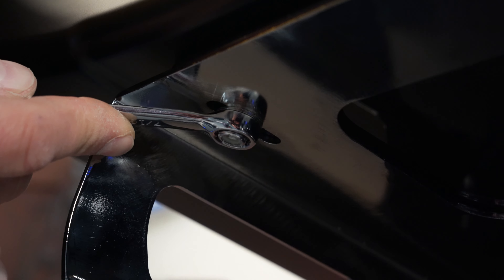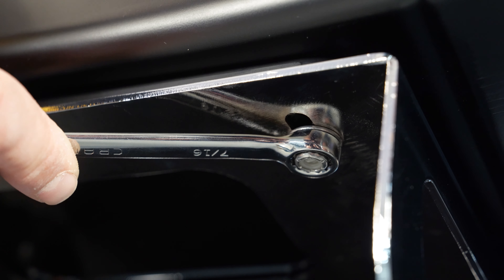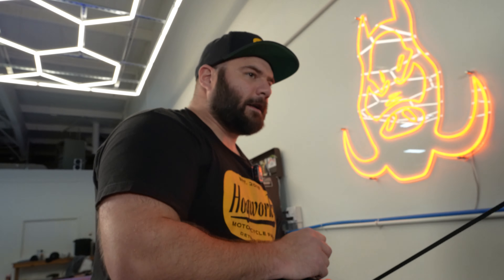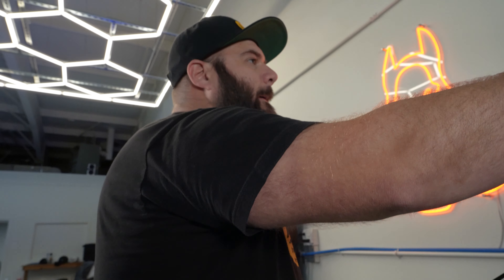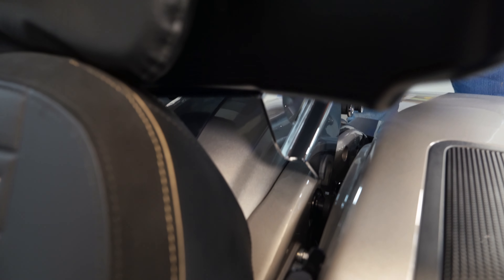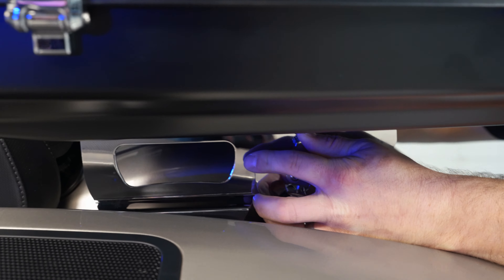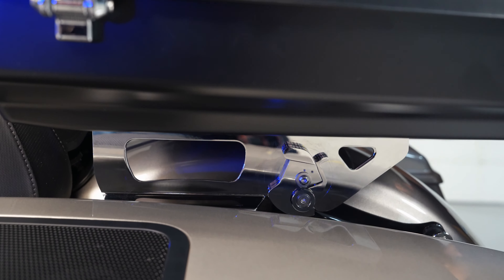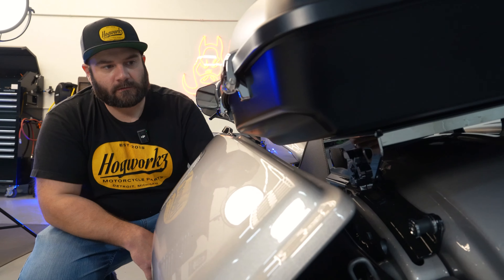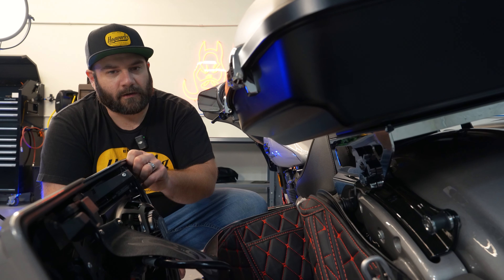All right, now go ahead and tighten them down — again a 5/32 Allen and a 7/16 wrench. Once you've got them tightened down, you can go ahead and put the tour pack back on your bike and see if that fixes our issue. Oh, look at that — that gives us the clearance we need there. Yeah, that'll work!